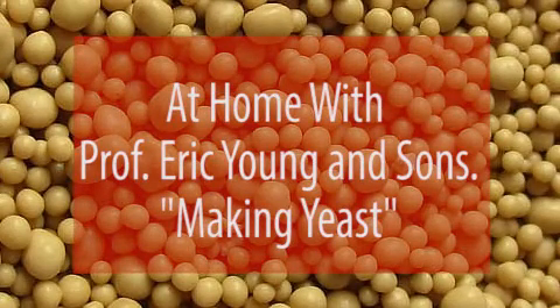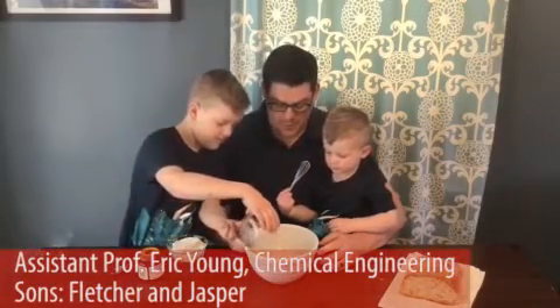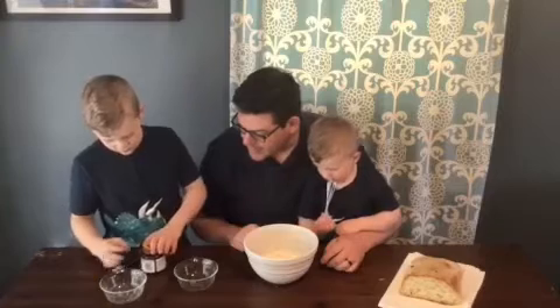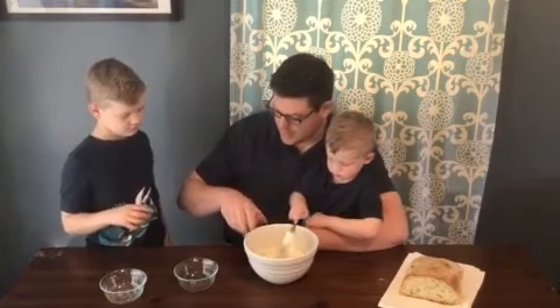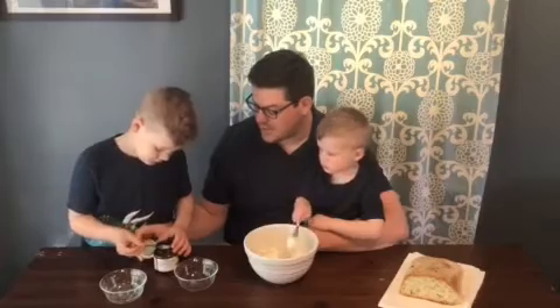In order to make your own yeast culture, you only need three ingredients: warm water, one cup of flour — stir those together — and then, if you have it at your house, one small spoonful of active dry yeast.